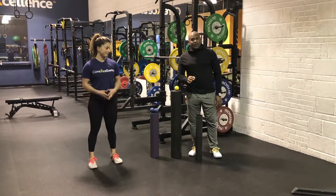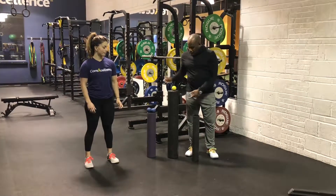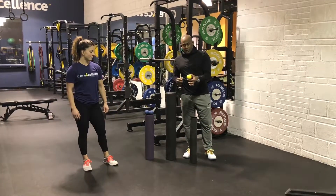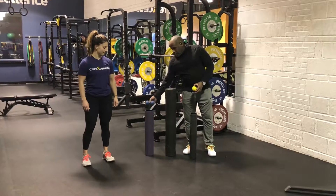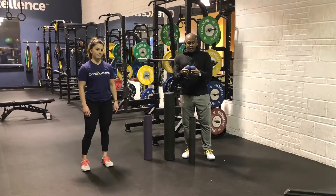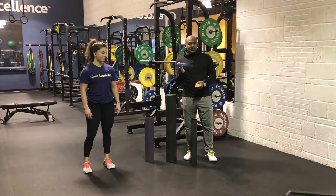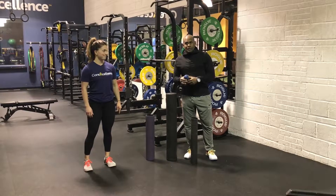Remember, it's not supposed to be super painful. It's supposed to be enough that you feel it, but not too painful — but don't stay on the easy one if it's too easy. We also have the lacrosse ball to get into more acute spots that the roller can't reach, and we have the peanut, which is basically two lacrosse balls taped together — or there are many prefab options available. This is used for the T-spine to get a little more T-spine mobility.